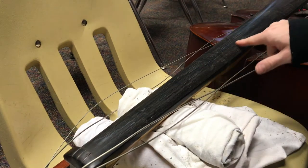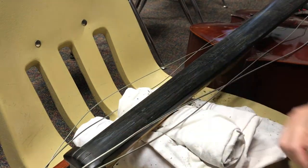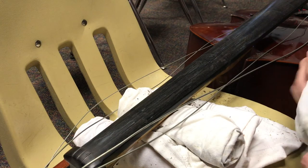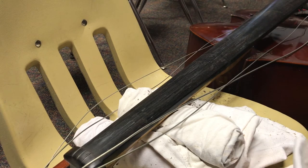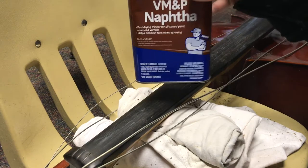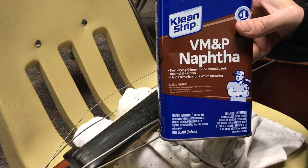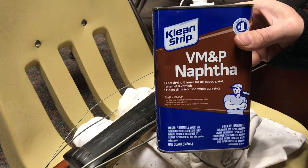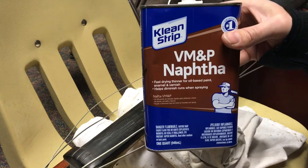I got most of this scraped off — pretty much all of it. There might be a little bit of residue. So I'm going to clean this up. What do you clean dirt from wood with? Go to your hardware store. Naphtha — probably the mildest of petroleum products. Things like paint thinner or lacquer thinner: do not use them. Use this.